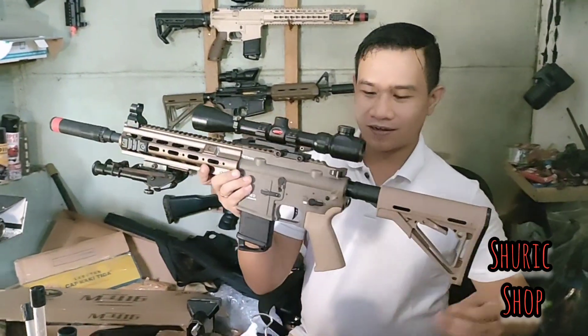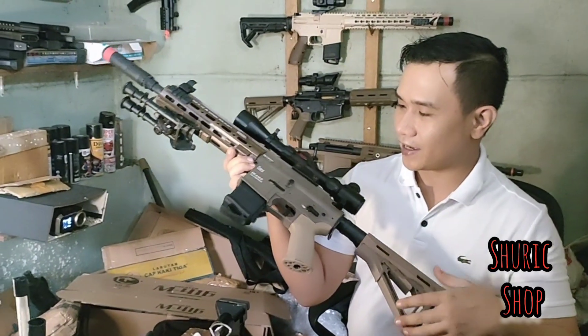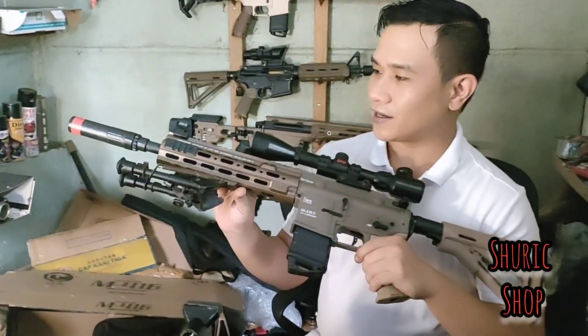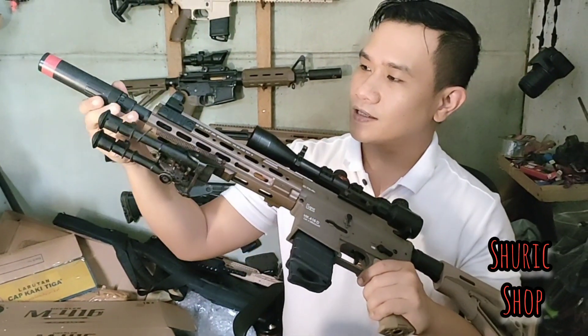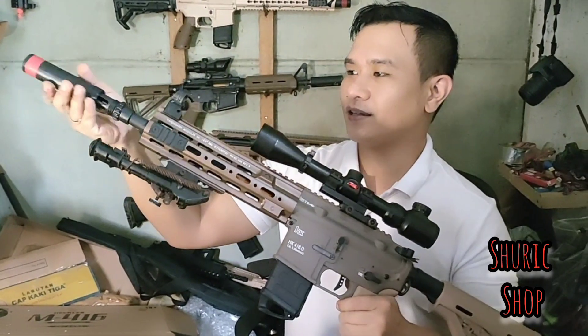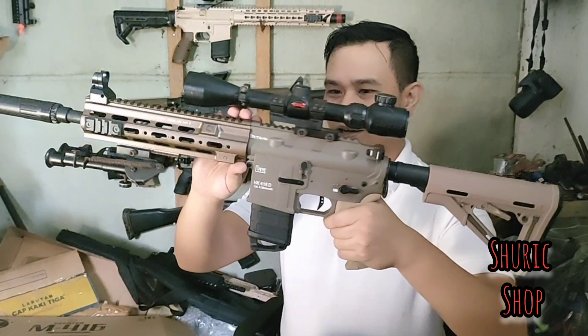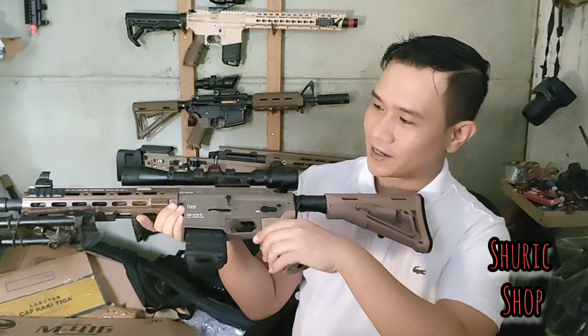HK416 yang dari gel blaster konversi ke AEG. Ini tampilannya ketika kita custom DMR — ternyata dia bisa menggunakan silencer dan muzzle dari The Cobra unit ini. Ukurannya pas. Kalau kita tambahkan depot dan pakaikan scope, tampilannya keren juga.